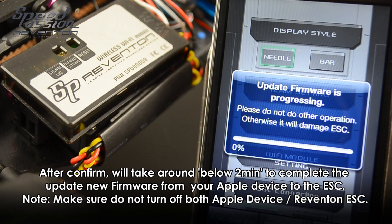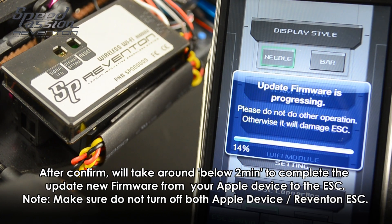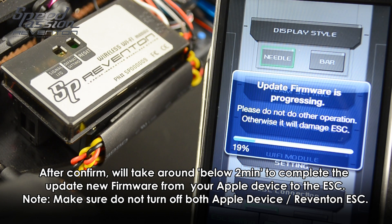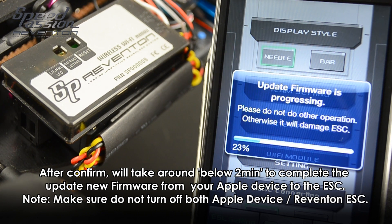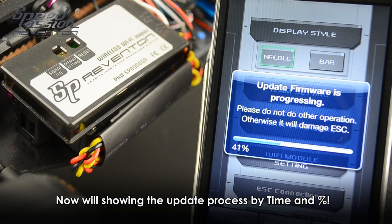After confirming, you can see there is a status bar showing you what percentage of the new firmware has been transferred from the Apple device to the ESC. During this time, please do not turn the power off on either the app device or the Reventon ESC, as that will cause damage to the ESC.